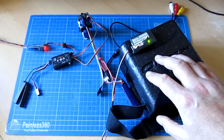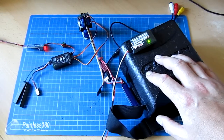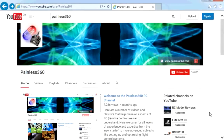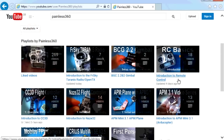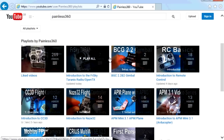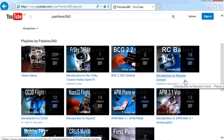Hopefully that helps some of you that are looking to do this and it makes sense. Thank you for taking the time to watch - there are lots of other videos on the channel carefully ordered into playlists, so I'd recommend going into the playlist area of the Painless360 YouTube channel and looking around. Thanks for watching, please like and subscribe, and happy flying.